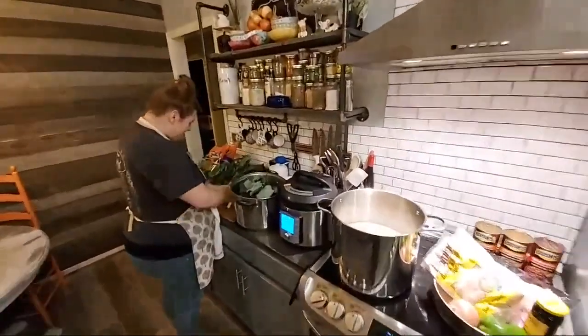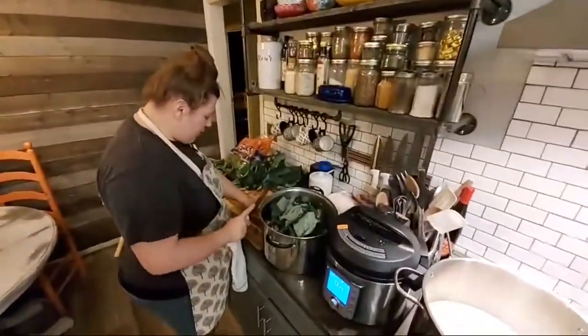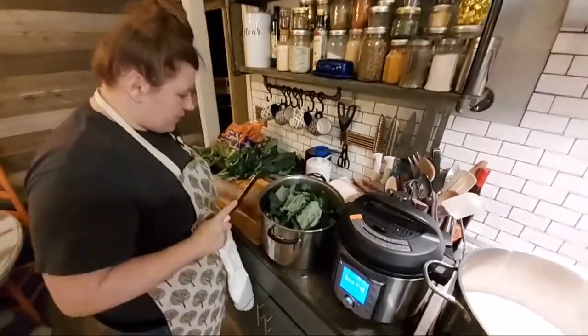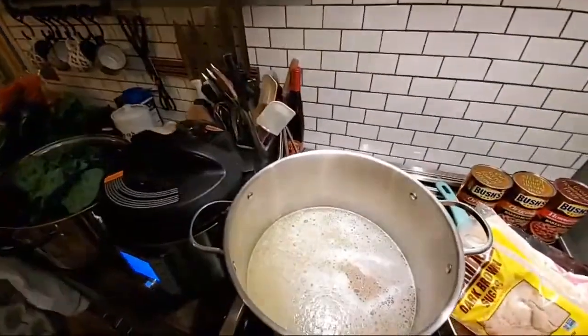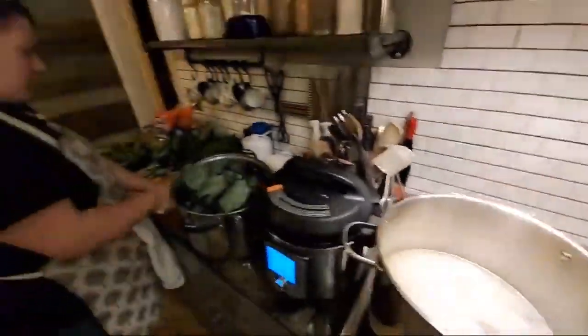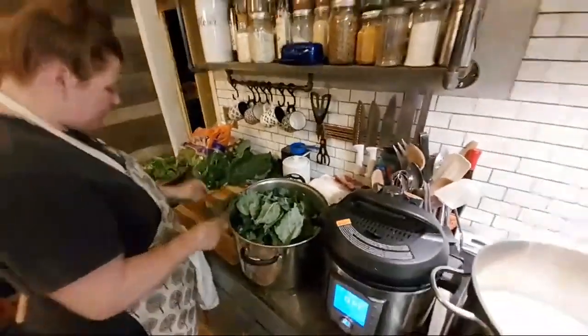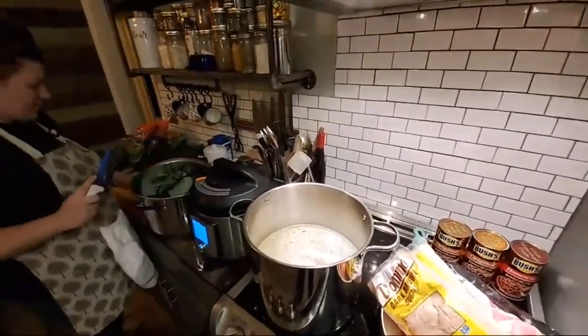What is up, hope everybody's having a good evening, welcome back — another cooking show with Mrs. AAP. She's got the collards in the pot. My grandfather used to always say the best way to season your collards is to jump in the pot with them, sweeten them up.